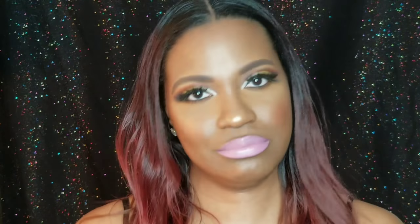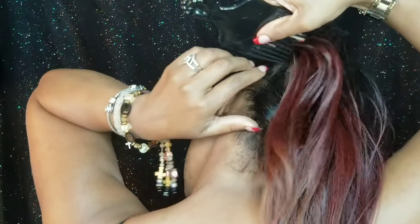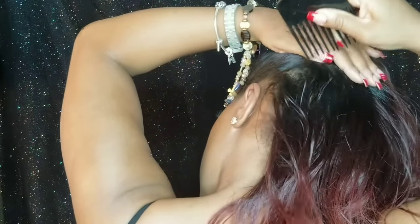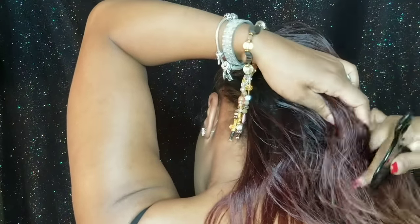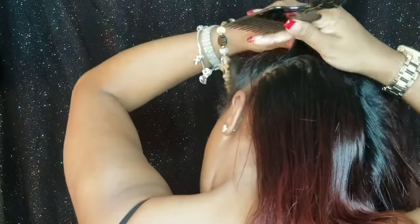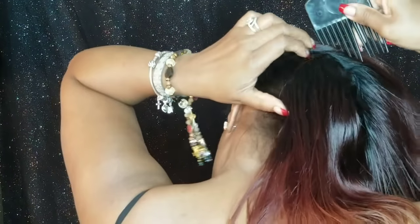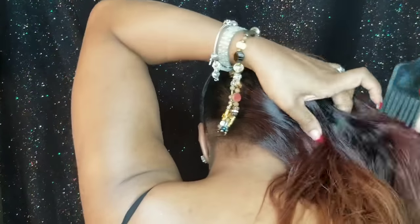I'm going to turn around to get the back area, which is usually hard if you don't have a big mirror or someone to help you. You go from ear to ear. Sectioning your hair is just easier — especially if you have a lot of hair like I do.